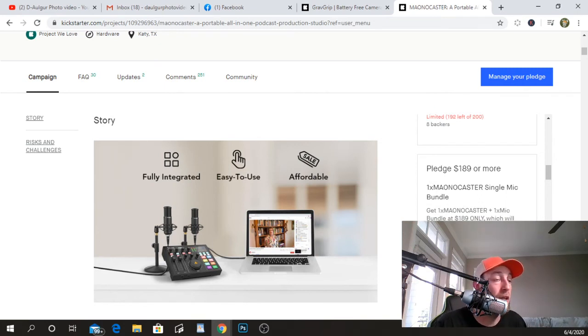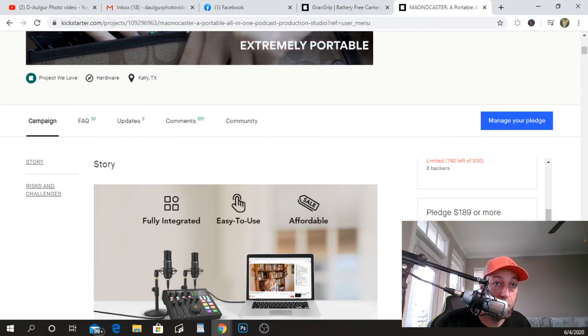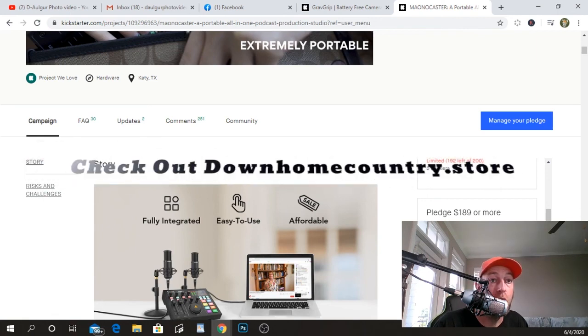Let me know if you guys are going to get one of these projects. I will be giving away a Grab Grip — I ordered two of them — to a lucky winner once I do a review and test of the product. Thank you guys for watching. These are the top two Kickstarter projects I've found that you'll enjoy, use, and save money on. They're already in production, so let's back them up. Don't forget to check out our merch store — we have a new product coming up at downhomecountry.store. We'll see you guys next week.